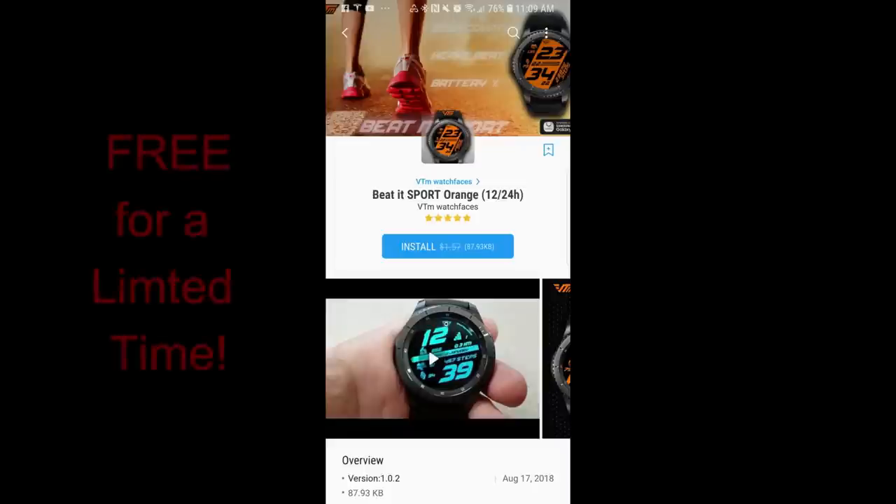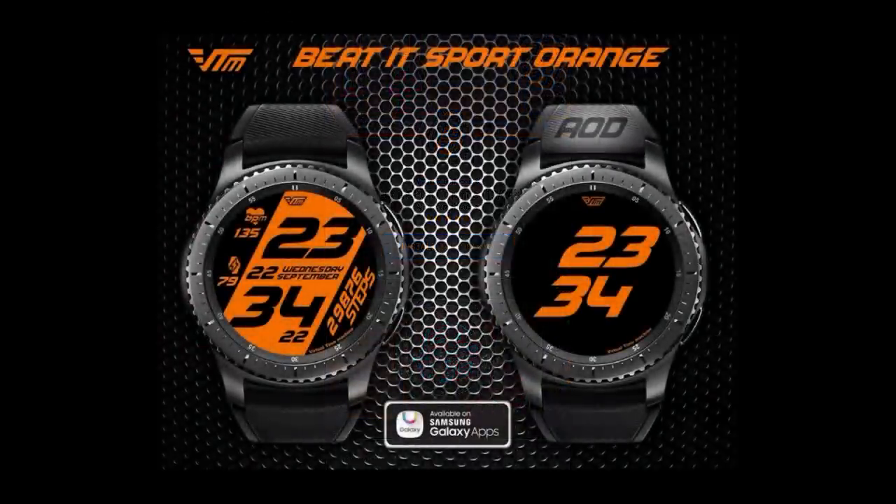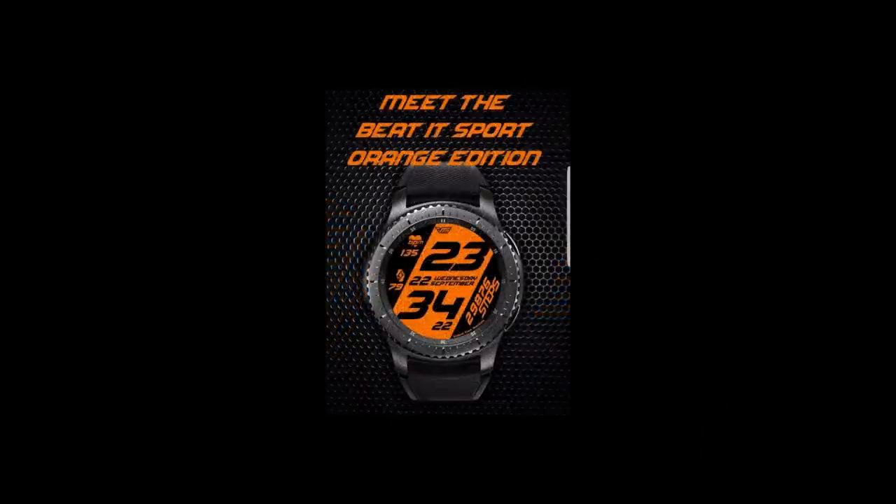Hey guys, welcome back to Jibber-Jabber Views — happy weekend to all of you! I hope you were able to grab the limited time promos I announced yesterday and the day before. If not, that's okay, because I have yet another freebie you can pick up right now from our friends at VTM Watch Faces. This face is available for free both today and tomorrow, so make sure you grab it before the weekend ends.